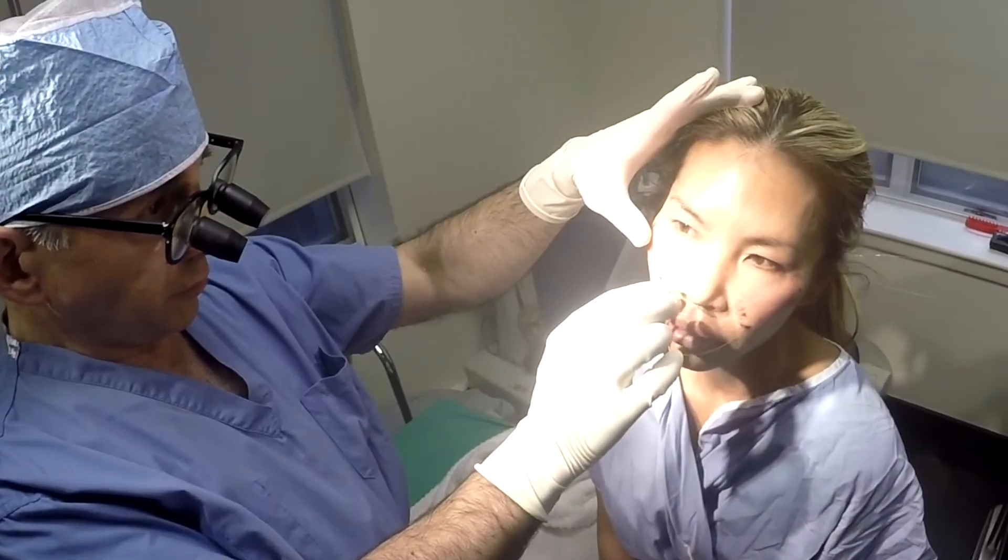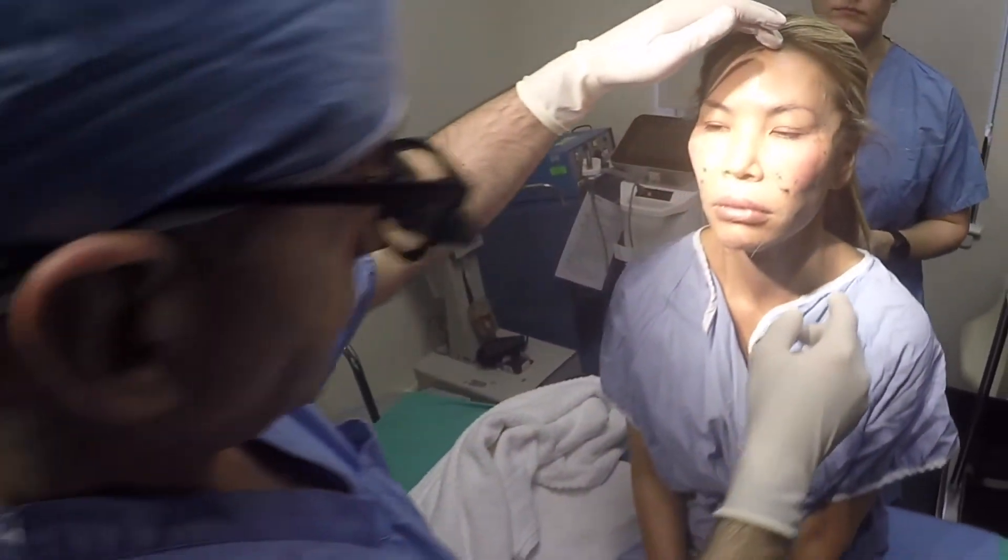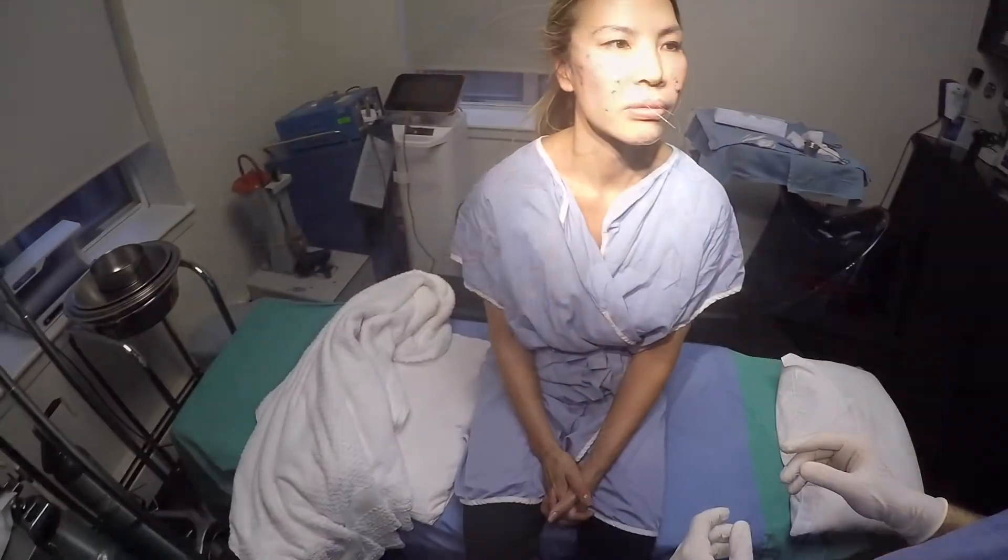The InstaLift procedure is done under local anesthesia, takes about an hour, and the effect lasts in the range of 12 to 18 months.